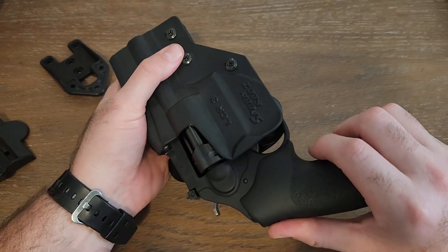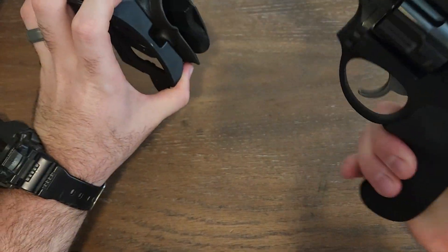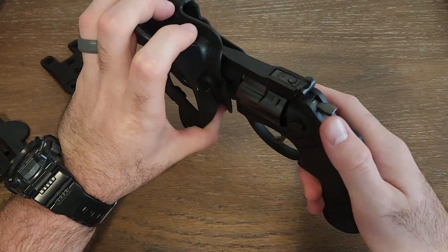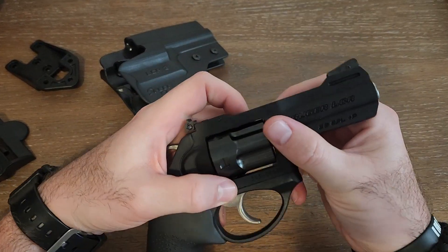When you go to slide the firearm in, it slides in nice and you're going to hear a click. For the removal it is smooth, and it's got good retention.